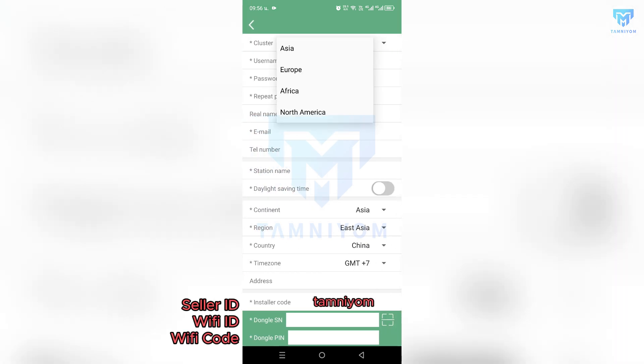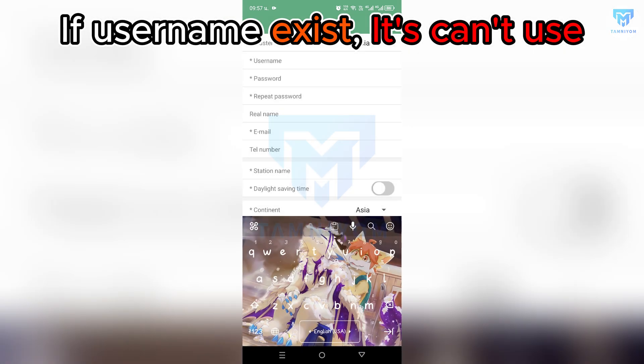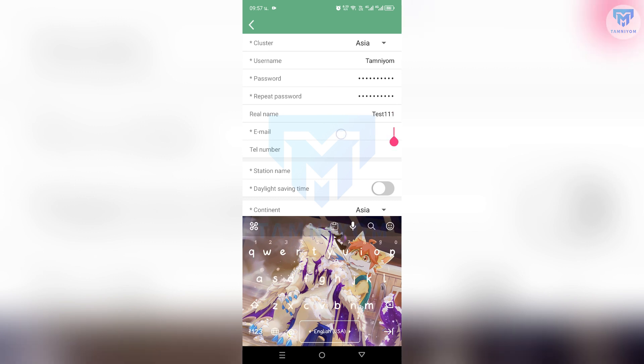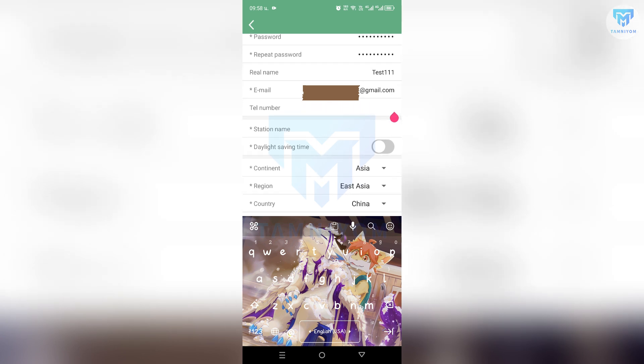Select your cluster. Create a username, but if the username already exists, you cannot use it. Create your password and repeat your password again. Enter the name of your project and create your email. Your phone number and address information can be ignored or included at your will.